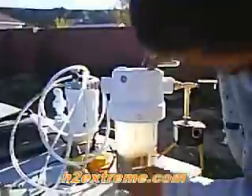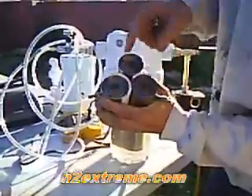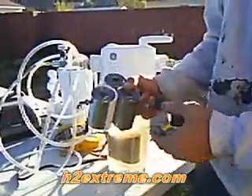Inside here is my six series electrodes that I ran in a series. There's no wires — it's all threaded together with stainless steel threaded rod.